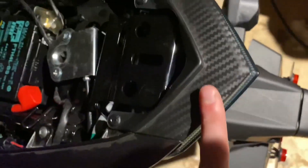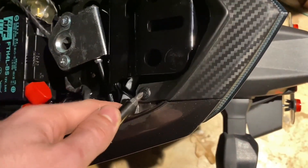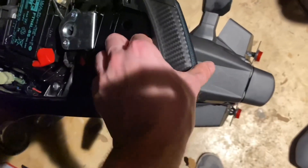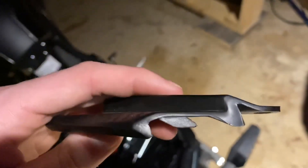Once you've got the seat off, the first thing we're going to do is work on getting the side piece off. We need to take this back piece off right here — it's going to be these two pushpins, they're both plastic. Just get something and push them in. I have bowls laid out for them just to keep everything together. Take them out from the bottom, push up, and pull them out. Then just grab it like this and pull back on it.